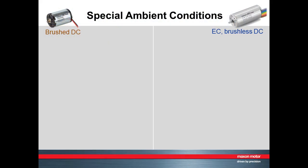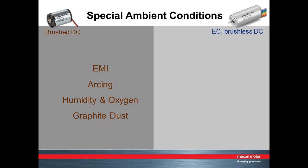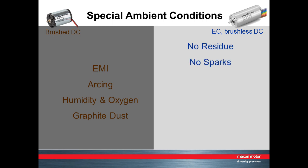Ambient conditions are another important factor in service life. If electromagnetic interference is a concern, brush motors may not be suitable due to the phenomenon known as arcing. Brushes made of graphite need humidity and oxygen in the atmosphere to work properly and produce dust that might pollute clean rooms, high vacuums, or optical devices. For these reasons, most motors in special ambient conditions are brushless — there's no physical brush residue and no spark-related emissions.